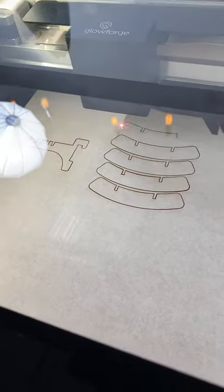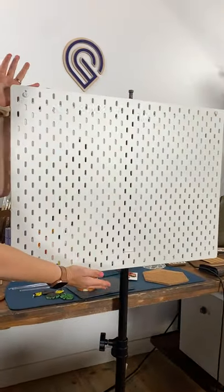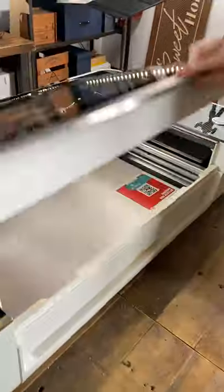Let's print some custom accessories for this Ikea pegboard on my Glowforge Pro. Today I'm using Proofgrade Medium Red Acrylic. Just place it on the bed and close the lid.